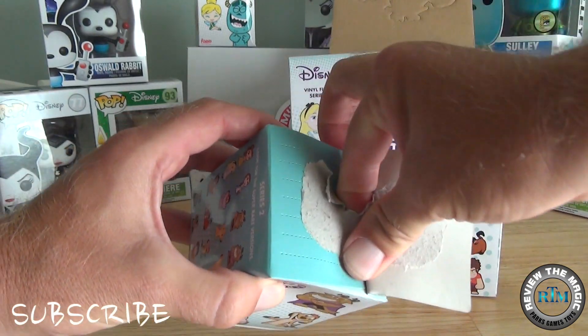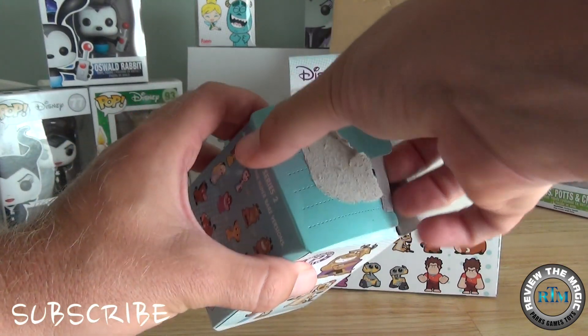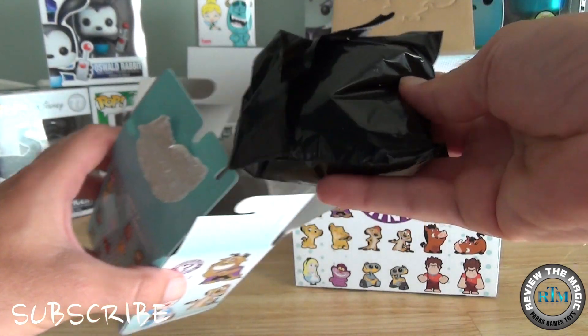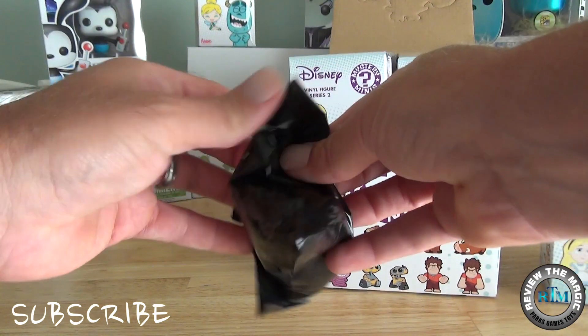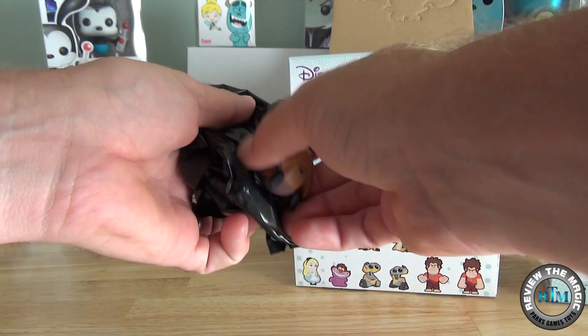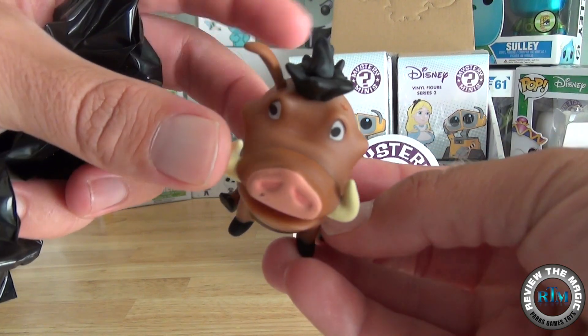This box is pretty well protected — you can't see inside or even feel what the characters are going to be, because they're wrapped in a thick black material to protect the figures and hide what they are. Let's open and see what the first one is. That looks like Pumbaa!